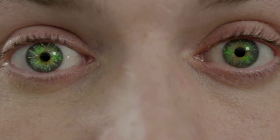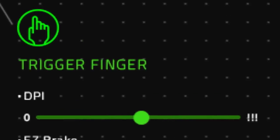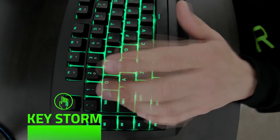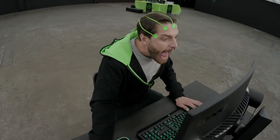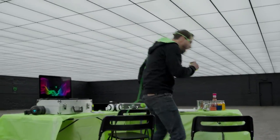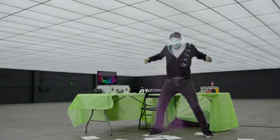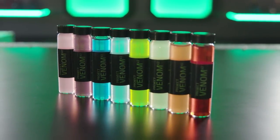Never, under any circumstances, should you consume more than one bottle of Venom every two hours. Oh, crap. Project Venom V2 — be the machine.